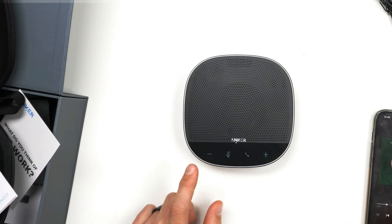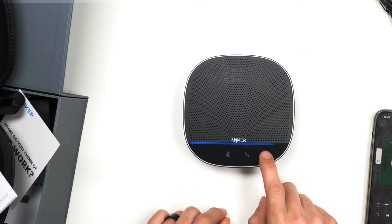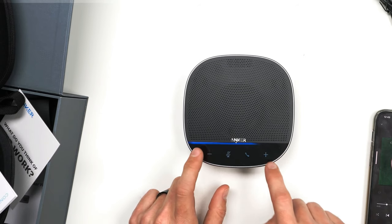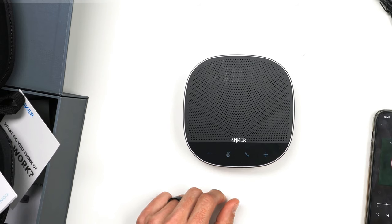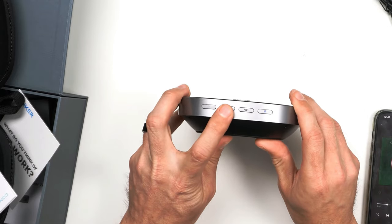So it has a mute — you push mute and it's a touchpad. You can see it's muted. You can adjust the volume, and there's a volume indicator on here, this little blue light bar, which is neat. Then you have your answer call button right here. And you could daisy chain these two — so let's say you have a very large conference room, you could daisy chain them.